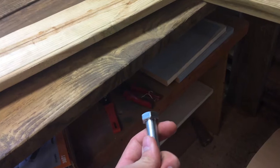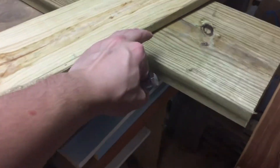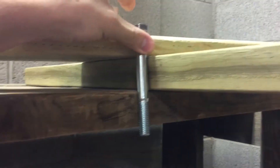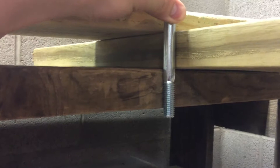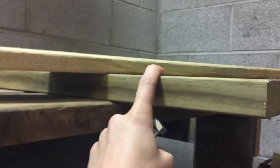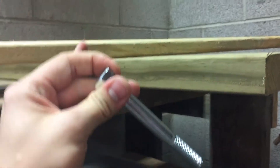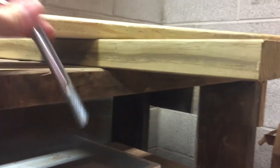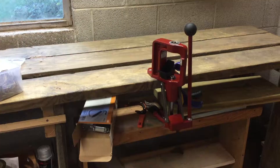The bolts I got are not long enough — I hadn't thought about doubling up these two-by-fours before. This is just a simulation of about the thickness of the plywood; the bolt is just barely long enough to go through all of these, but once you add the press it'd be way up here, so that's not gonna work. I think it'll be sturdy enough without that extra board. If I need it, I'll buy longer bolts and mount it then.